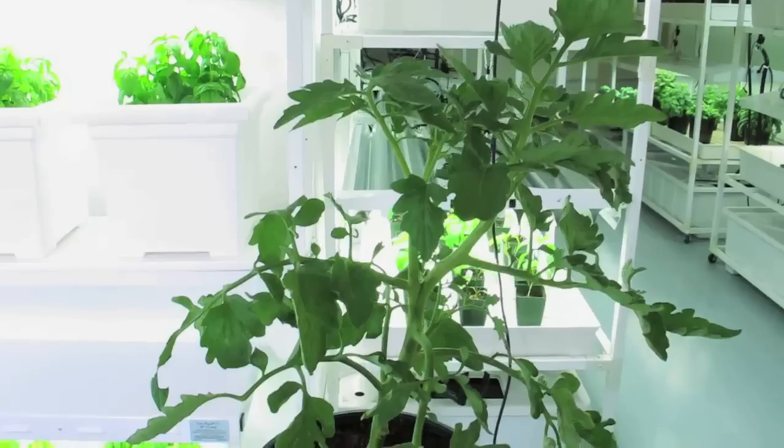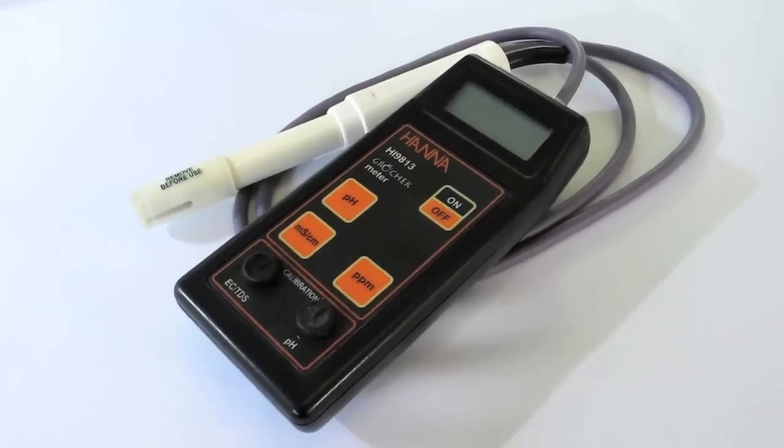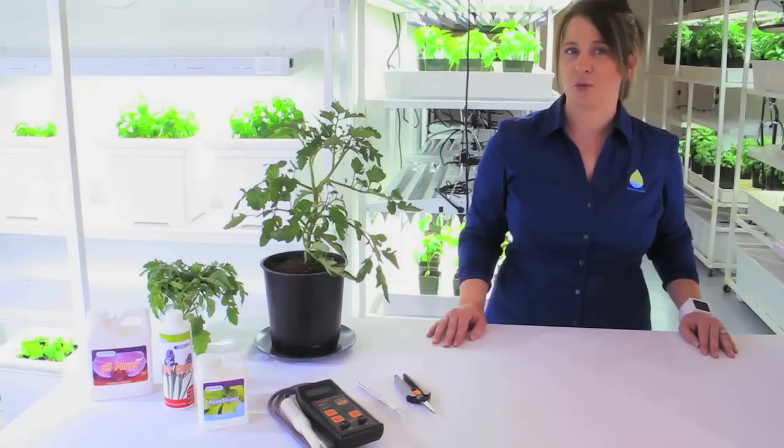To get started, you're going to need a healthy plant, a rooting solution, a pH meter, a pH adjuster, a scalpel or shears, and purified water.